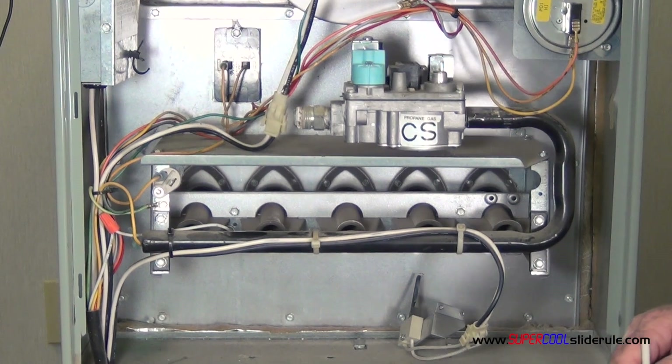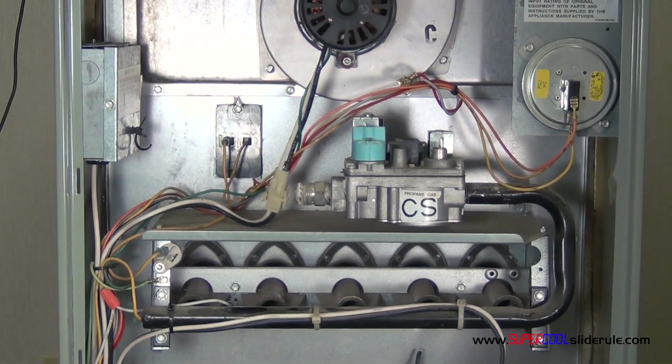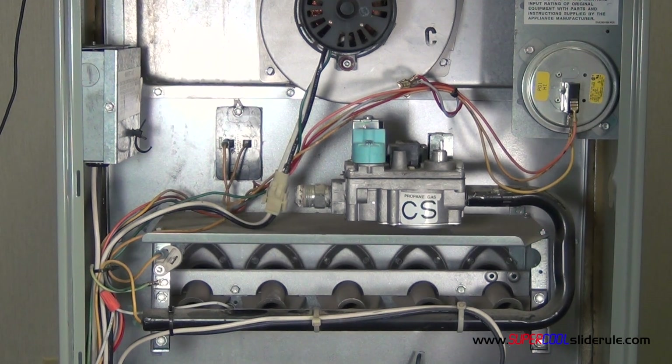This concludes our tutorial of testing a gas valve on a gas furnace. But please stay tuned while we introduce the super cool slide rule. It is the coolest tool in air conditioning, guaranteed to save you lots of money by saving you lots of time.